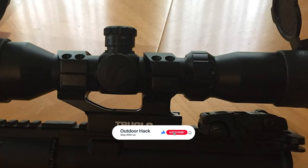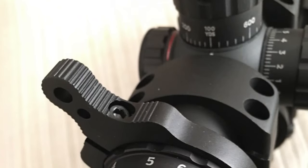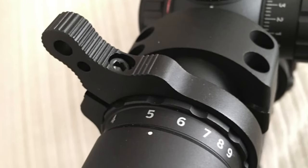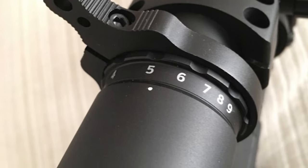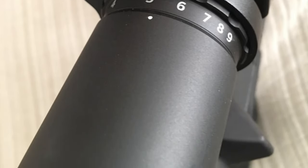The large exit pupil and generous 3.75 eye relief provide a bright image for a clear view. It features fully coated lenses that provide maximum brightness, clarity, and contrast. The durable leaf spring click adjustments for windage and elevation provide a great range. This rifle scope is also extremely water-resistant and fog-proof, perfect for hunting in wet or foggy conditions. It also includes weaver-style rings, making it easy to mount.